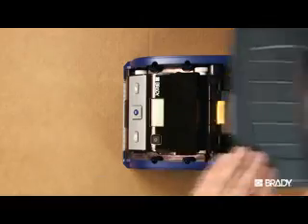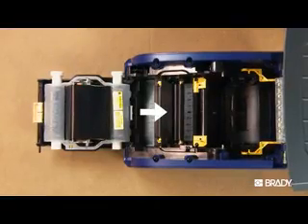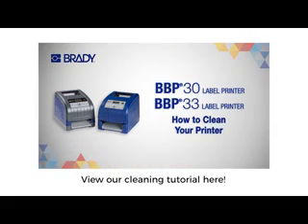If the printer does not cycle the label material and clear the error after closing, the cutter sensor may require cleaning. Click here to check out our printer cleaning tutorial.